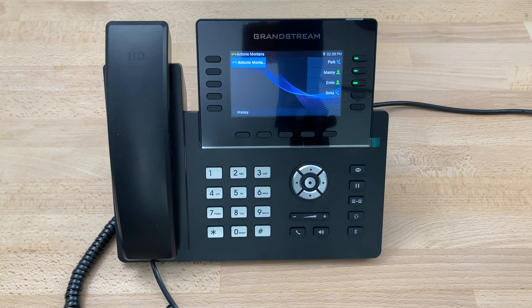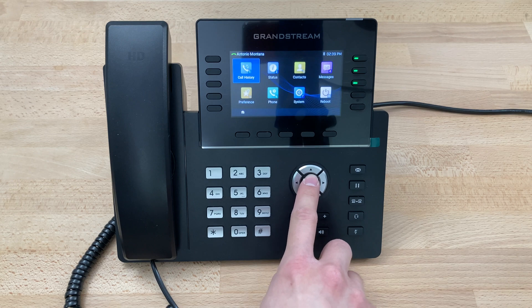Today we'll be looking at pairing a Bluetooth device, in this case AirPods, with a Grandstream GRP2615. Starting from the main screen, we'll use the center key right here to bring up the menu.